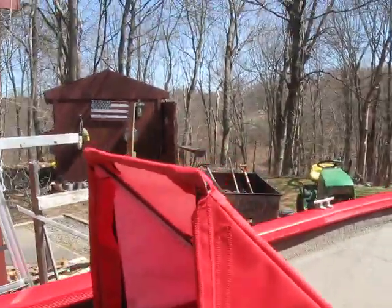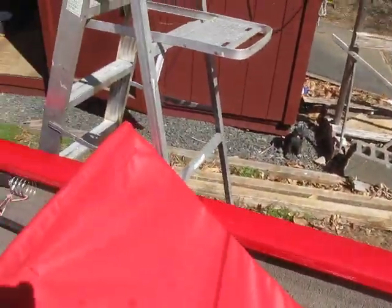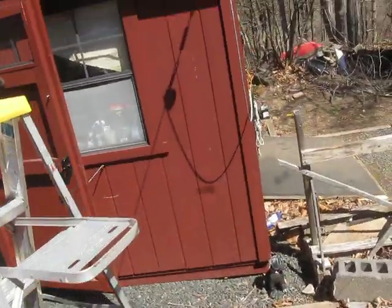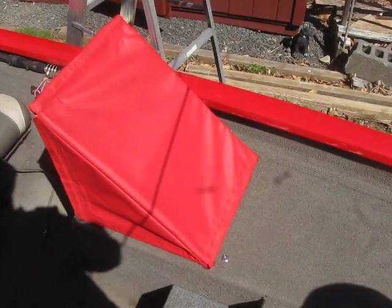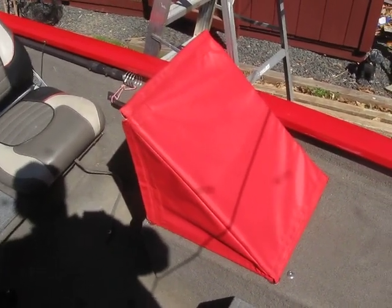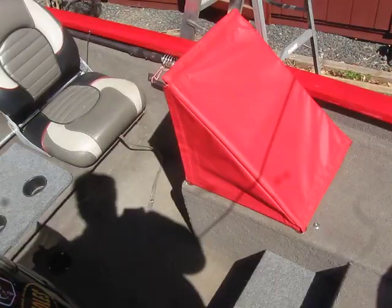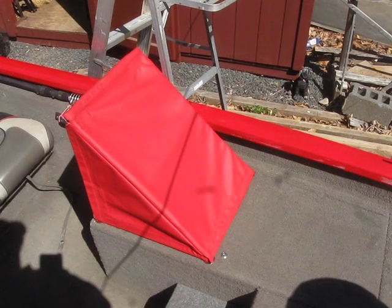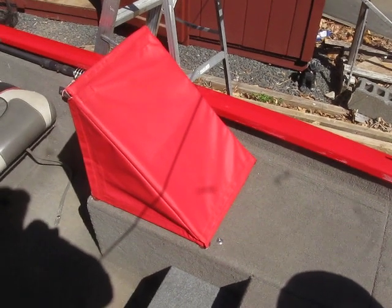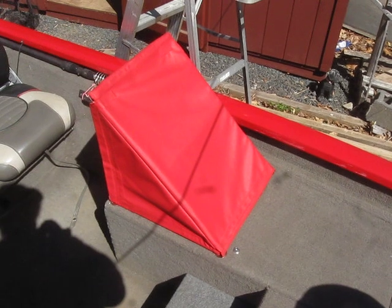Actually, let me show you a front view. There it is on the boat, on the deck, and it looks pretty nice. Alright, I'm going to set up and I'll fold it and show you how you fold it up.